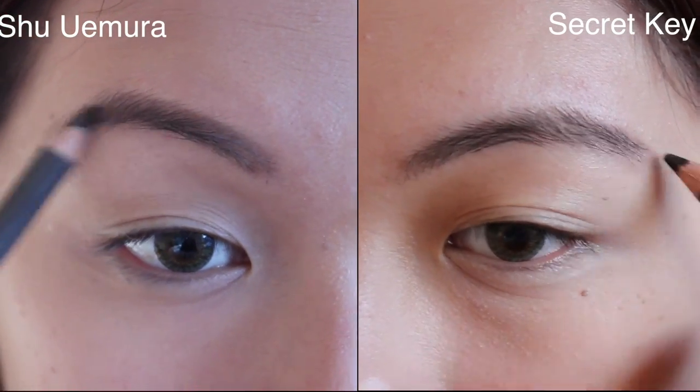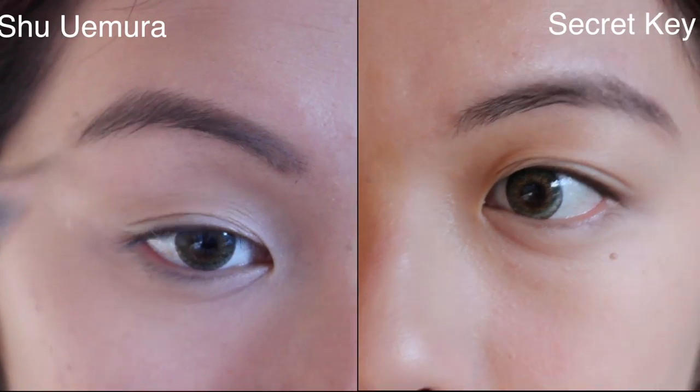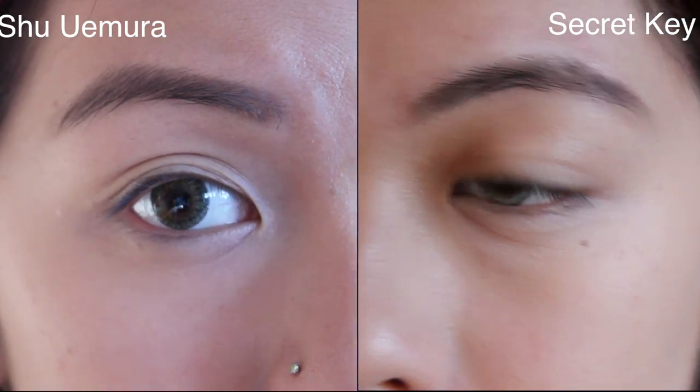For the Shu Uemura it's called Stone Grey, and for the Secret Key it's called Grey Brown. As you can see in the video, both of them gave exactly the same result, so I'm pretty impressed I found this dupe — because $4 versus $23 is such a big difference.